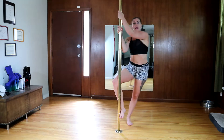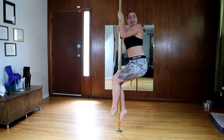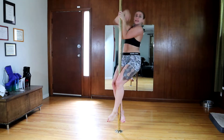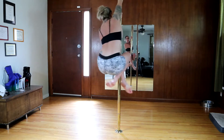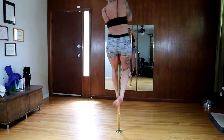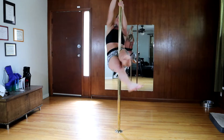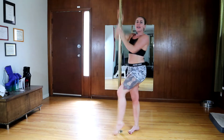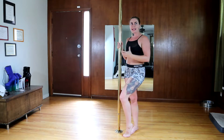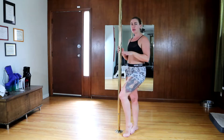Then you just lift off, bring that other leg up in front, squeezing through your knees. From there, push up, switch your arms, bring your legs up into your climb, push up, re-grip, and sit. A pole climb to a sit is a really good way to practice getting comfortable with your speed and doing a quick little transition. Let's do it on the other side now.